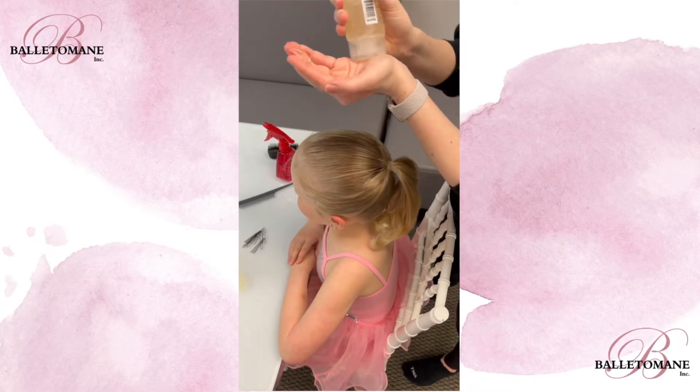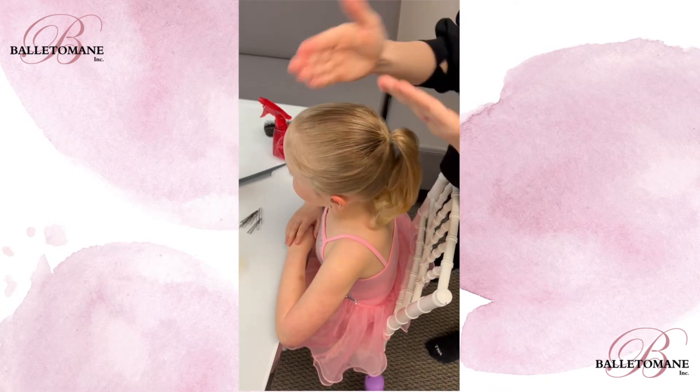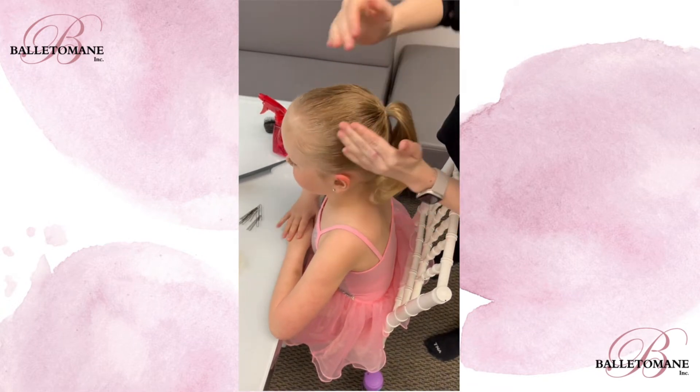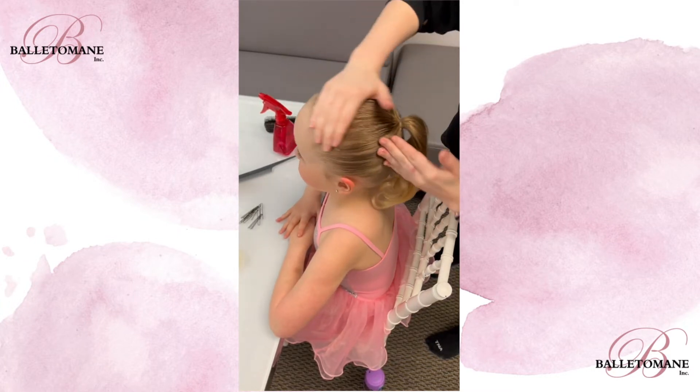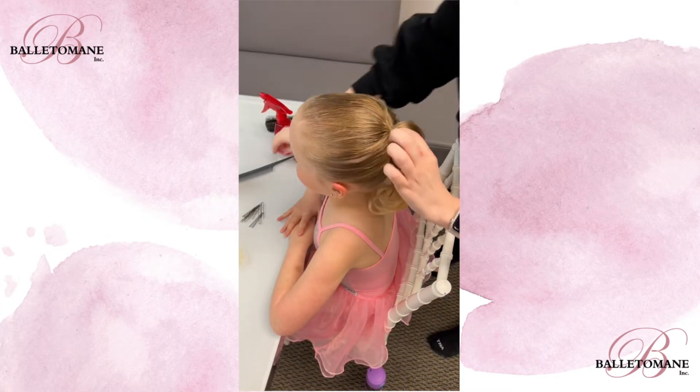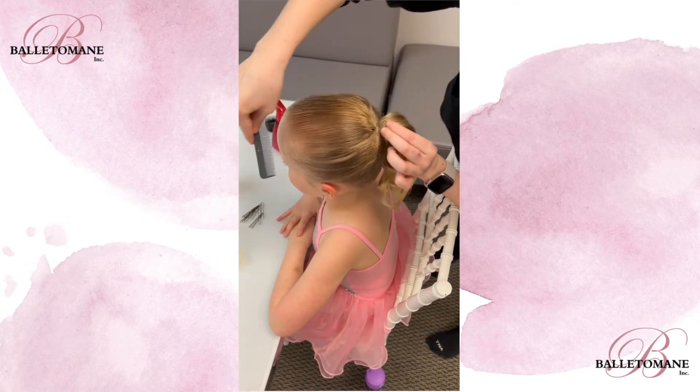Next, take some hair gel and squeeze it into your hands. This is especially important for performances so that the hair stays slicked back. Spread the gel into the hair starting at the hairline and pulling back. Use your comb as many times as you need to make sure the ponytail is nice and neat.